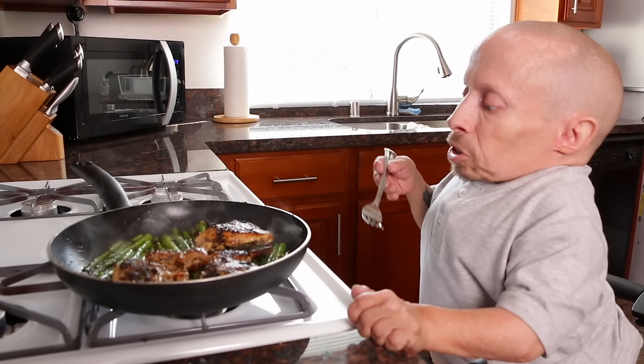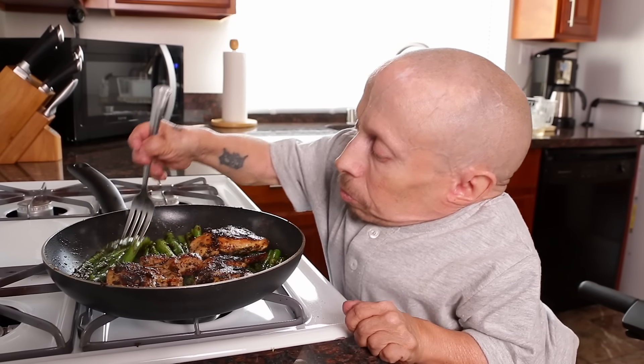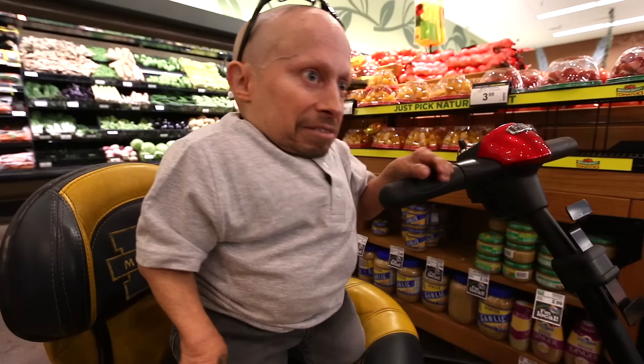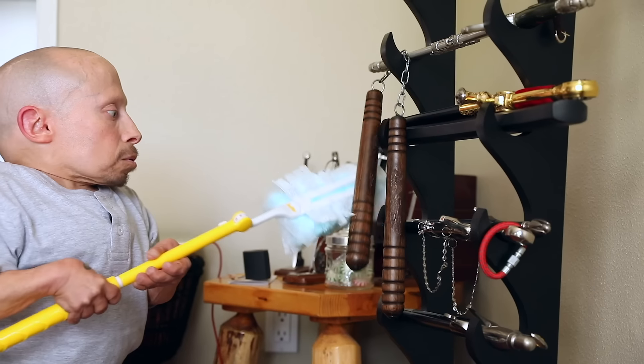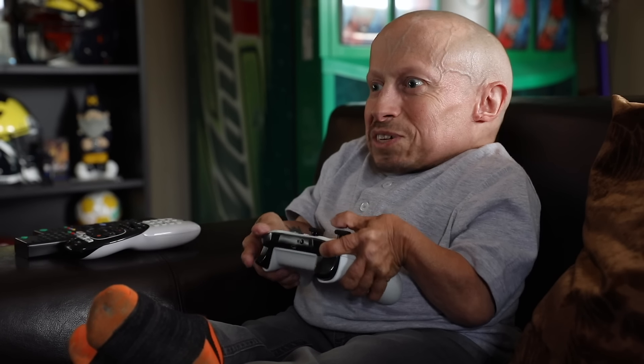Okay, what I heard is: to check the asparagus, you stab it, and if it slides off it's done. Guess what? It's not done. Watch me break it. Headshot! Hasta la vista.